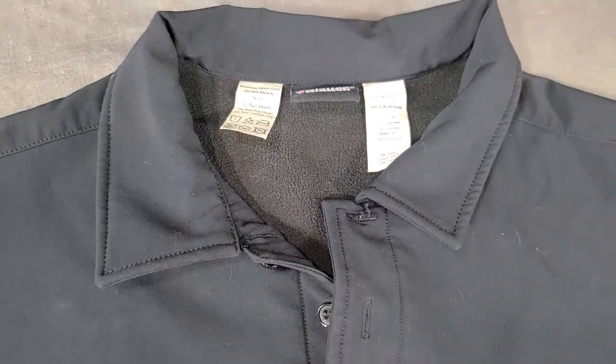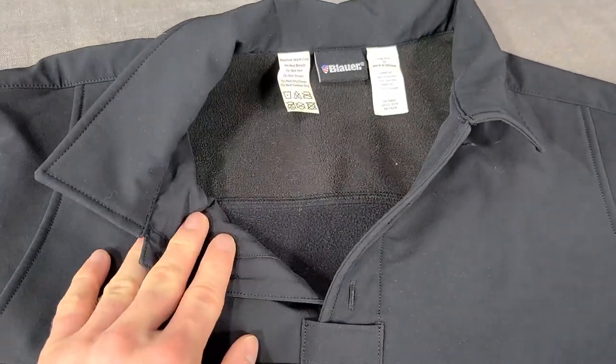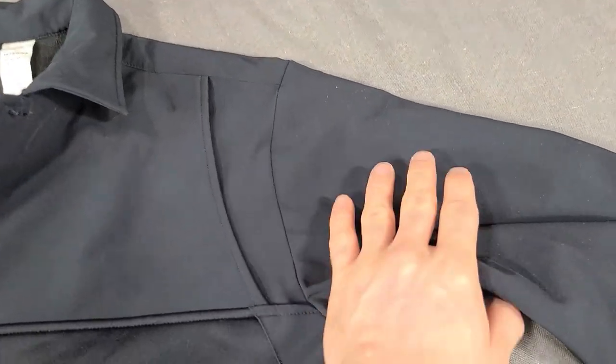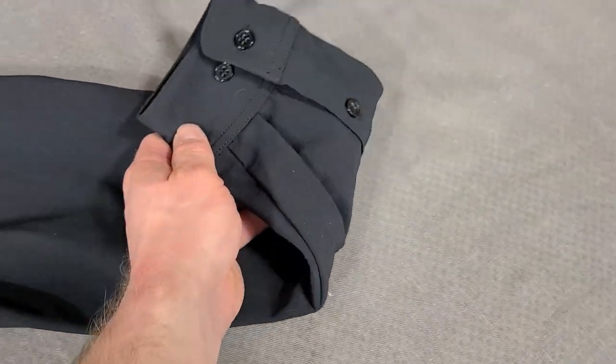This shirt is designed kind of like a softshell jacket. If you're a fan of wearing a softshell jacket underneath your armor at work, this might be something you want to look into. What it does is it replaces in the same style as your uniform shirt so you don't get in trouble for wearing that softshell jacket underneath your armor at work.